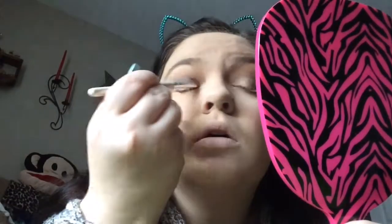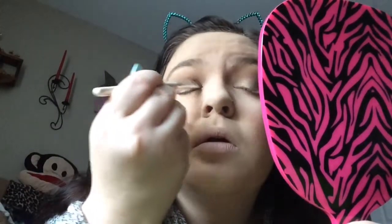Spraying the brush again and going in to do the same on the other lid. You can see it on this eye better than this eye — I think it's just the angle of the light. I'm just going to go over the lid just a bit more. Dipping in again.